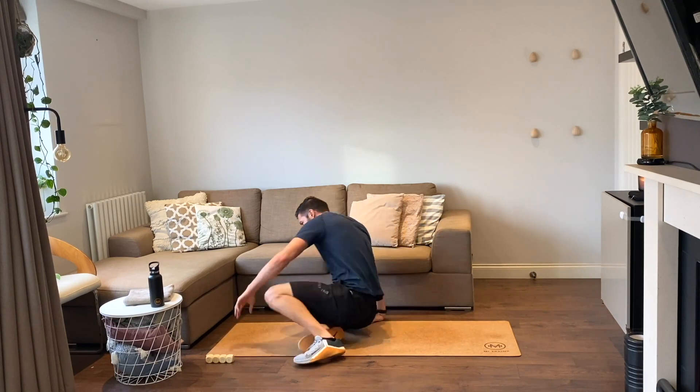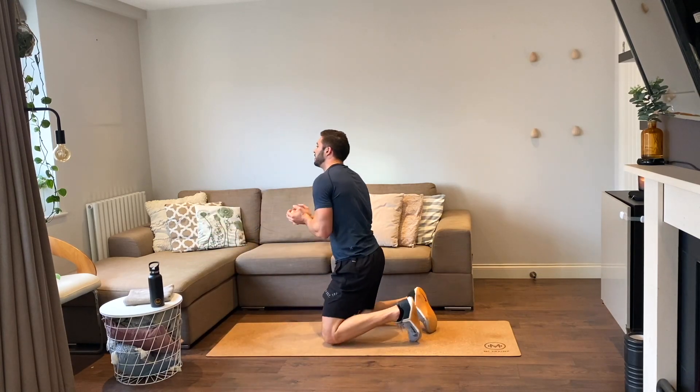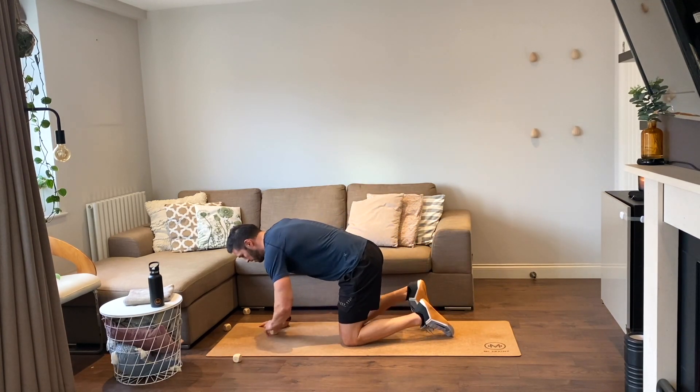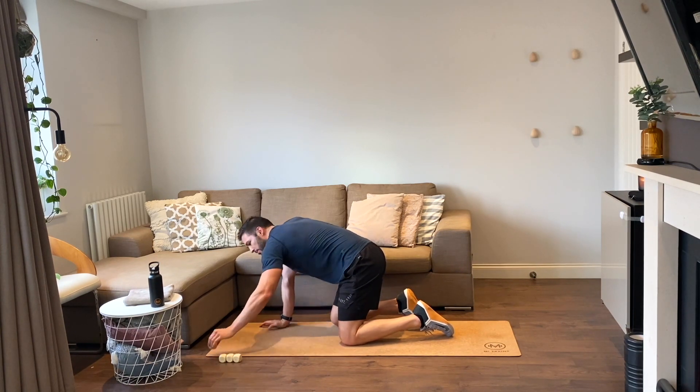Next roll — whoa, another two reps! It's going to be another quick one: two push-ups, two single leg glute raises, and two side plank raises.